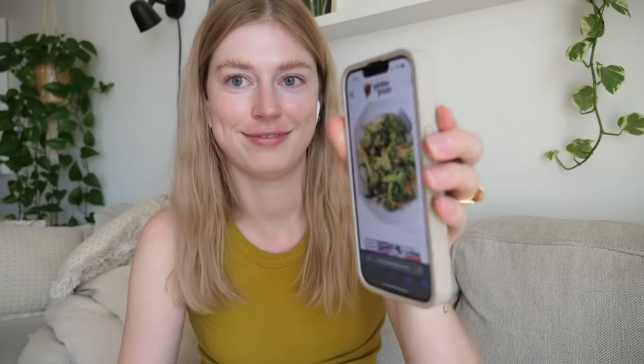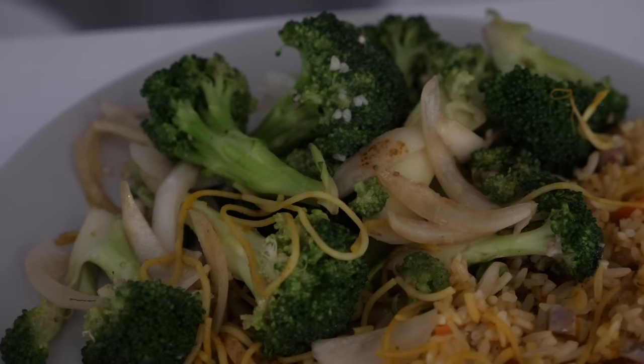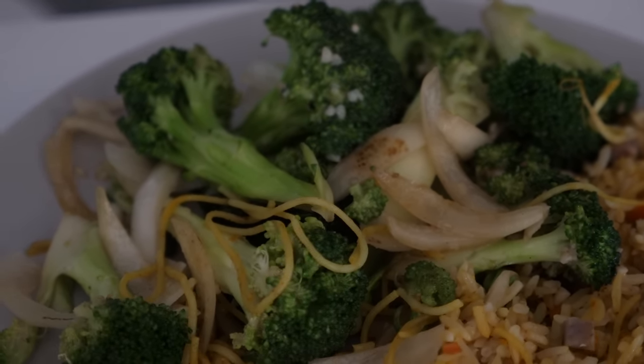Another thing I was thinking about while watching the movie and crocheting was this garlic broccoli. I love garlic broccoli — it is the best thing in the world. I had leftovers just sitting in the fridge, but my husband was on a very important meeting, so I thought maybe it's not great to start the microwave. I had to wait. That broccoli slapped. I don't think I've eaten that many vegetables in I don't know how long, but I could eat that broccoli every single day, every meal.